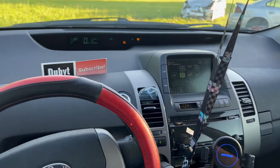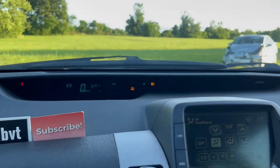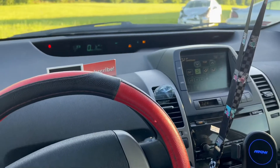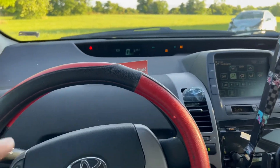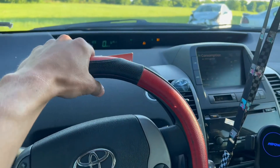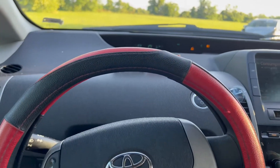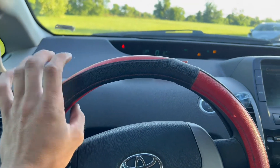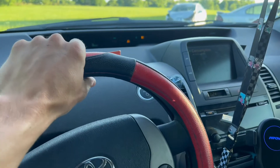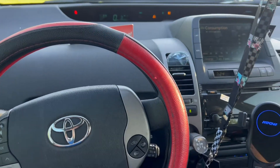I'm going to show you guys a quick and easy way to reset your maintenance required light. This is a 2007 Prius. We own over 150 Priuses so we kind of know what we're doing. We make how-to videos — if you need to know anything about a Prius just comment and I'll make a video on it. There are a bunch of videos already on the channel, so go subscribe and check it out.